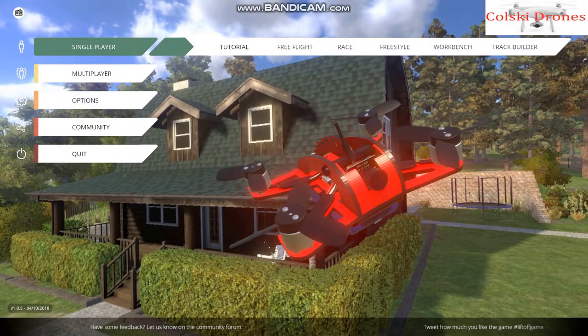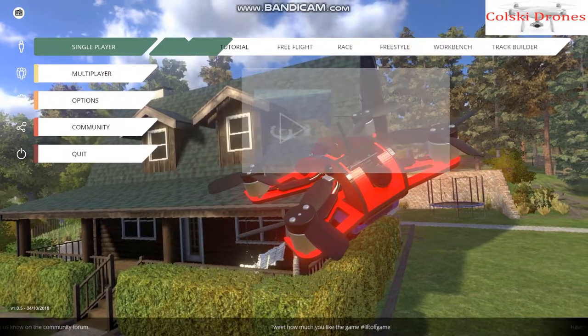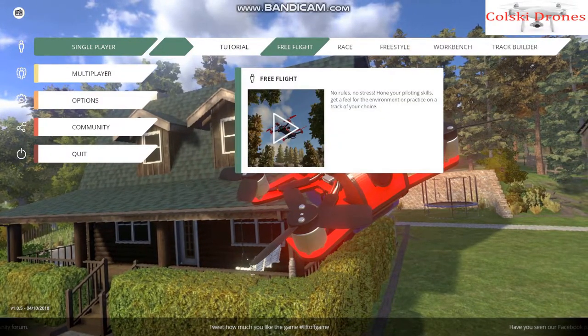Workbench is where you build your quad and get it to how you want it. This is just going to be a quick overview of it with a quick little freestyle flight so you get the overall impression of what this is.